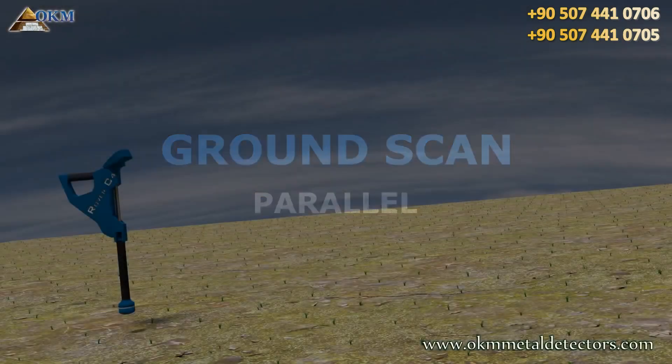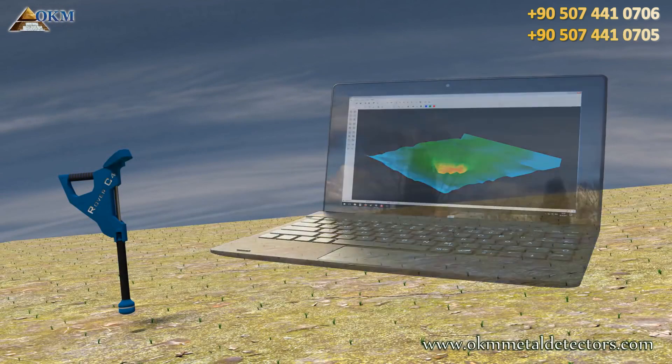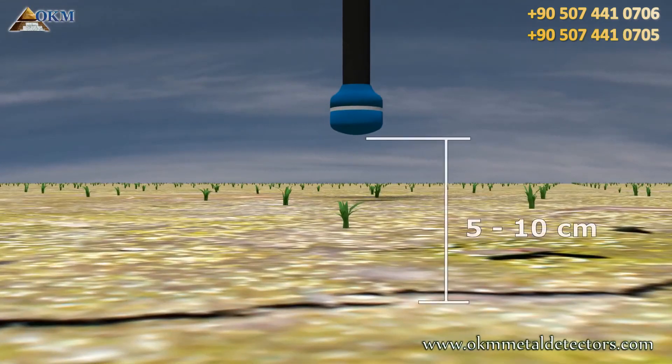The ground scan operating mode is used to create 3D graphics of the underground. The operator has to walk several paths to collect enough data. The distance between the sensor and the ground should be around 5 to 10 cm.